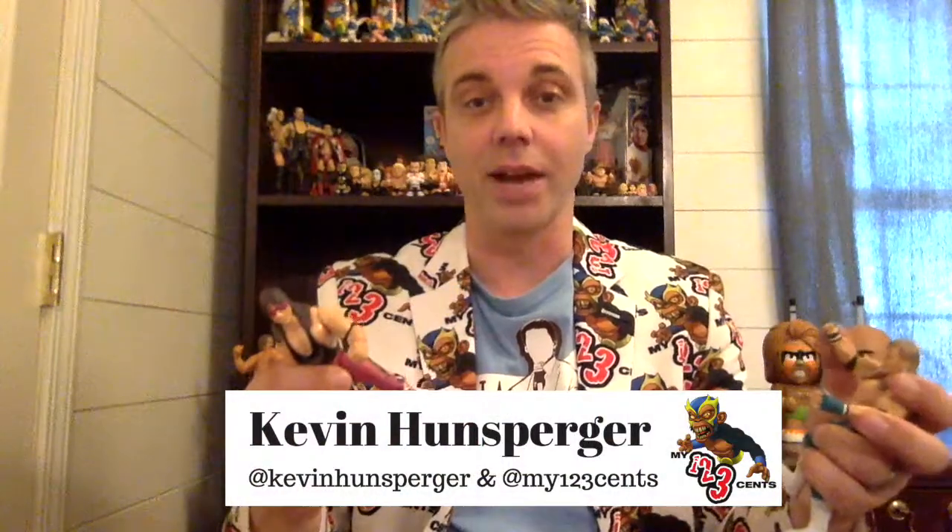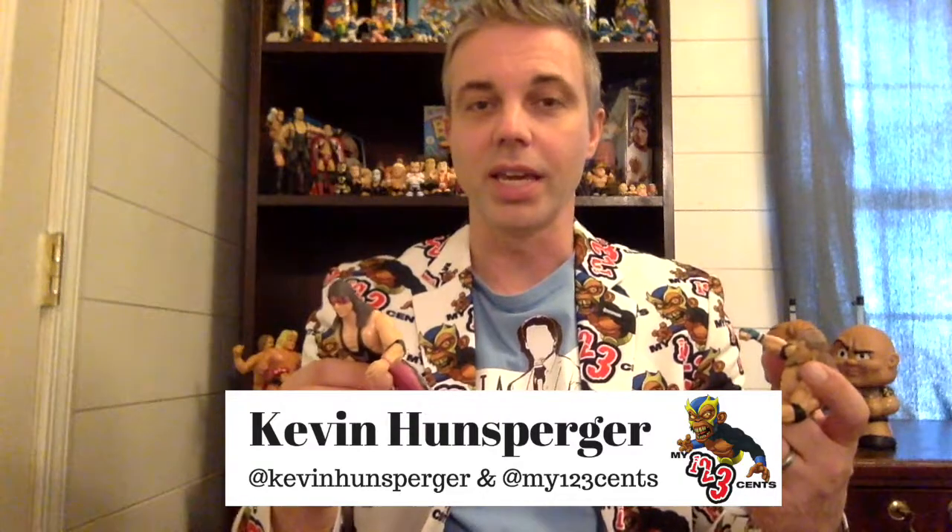Yeah, that's my biggest complaint about the Jax Pacific figures from that first line. I opened these up because I did a Homer Simpson WrestleMania shoot several years ago, where I took action figures and recreated a scene from each WrestleMania up to WrestleMania 30. I needed to get into them because my collection at the time was mostly LJN, so I busted into my Jax figures that I had bought in 1996, right after they came out.